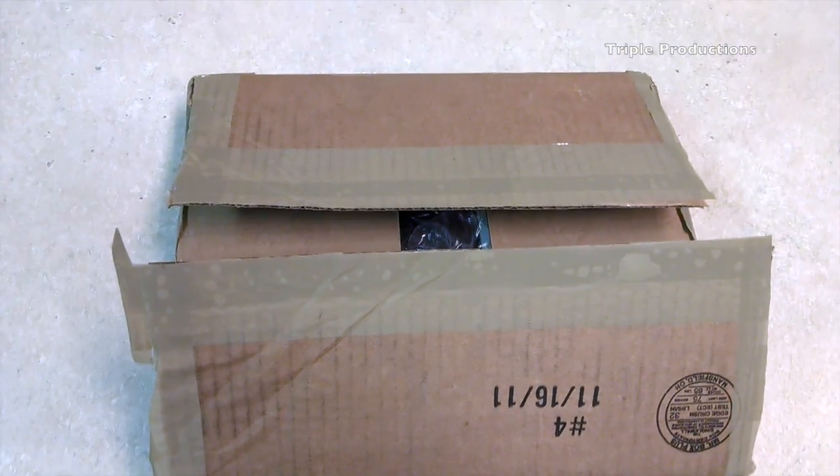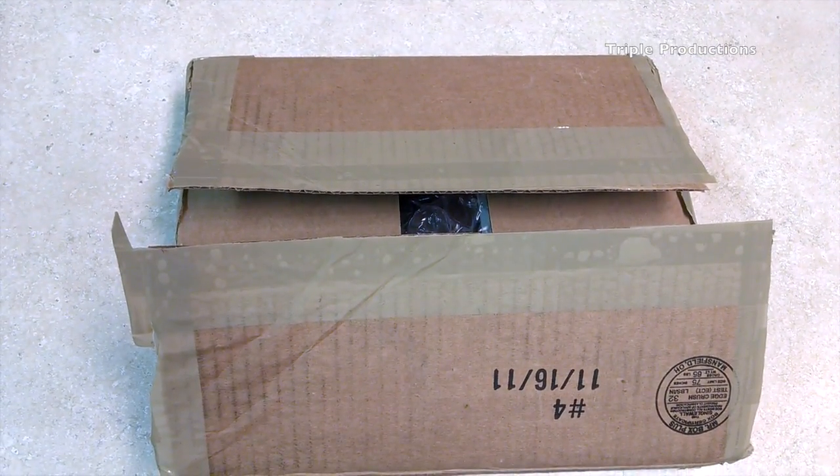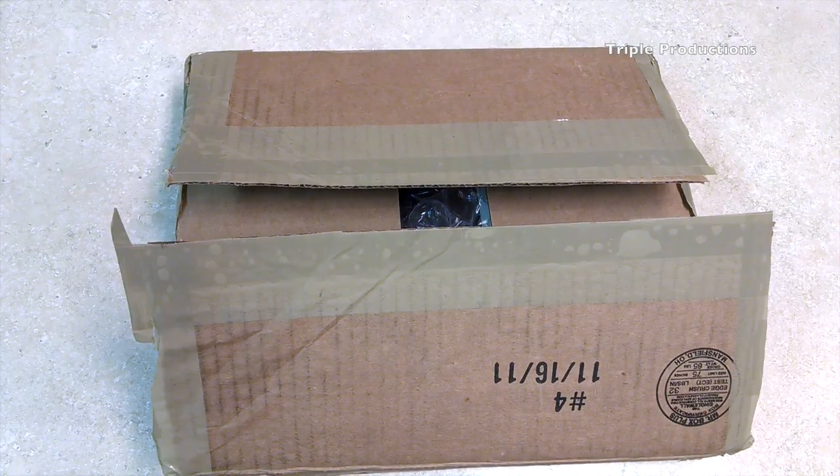Hey guys, I've got a quick unboxing here for you. This is the Nomo MacBook Air Sleeve for the 13 inch.